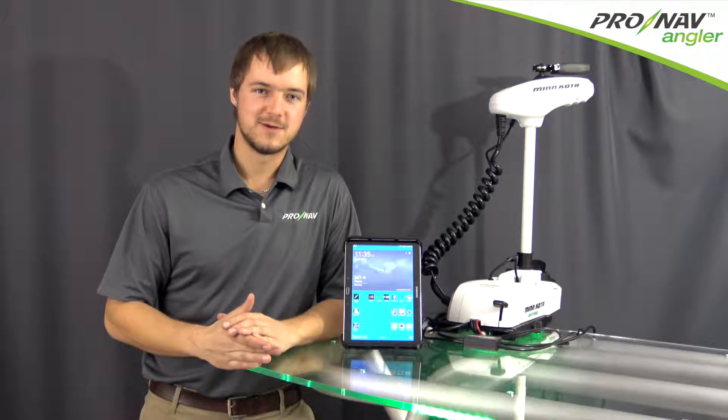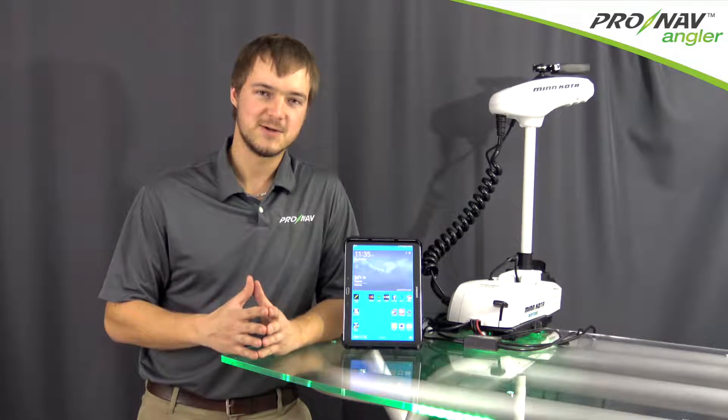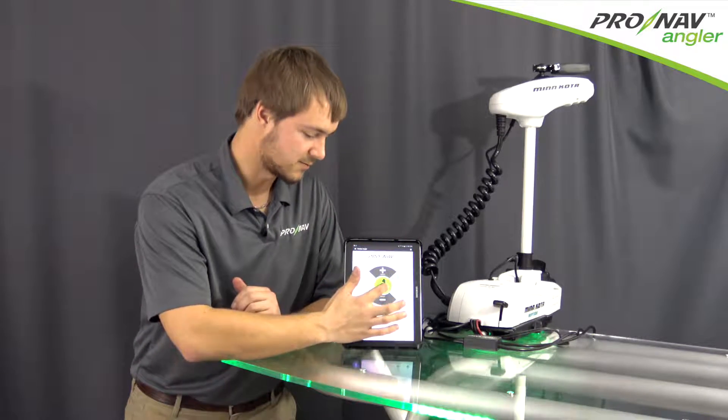The ProNav Angler mobile app is available on iTunes and the Google Play Store. First, download the app from one of those sources. Once you've got the app installed on your device, you'll open the app from the icon on your home screen.